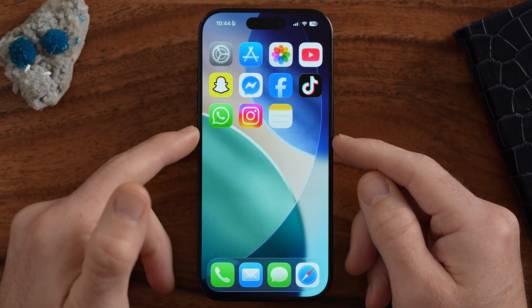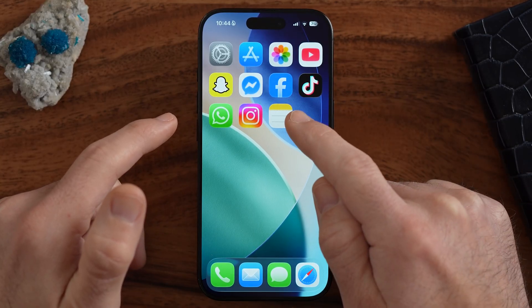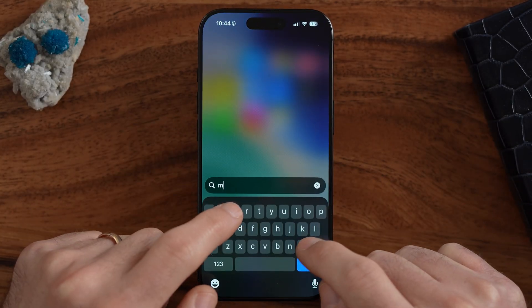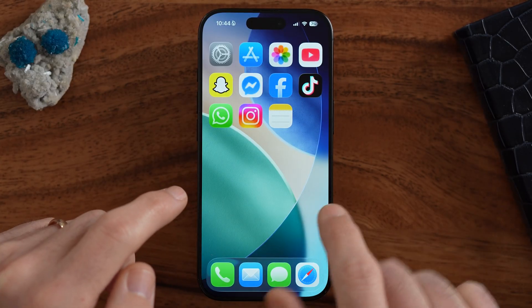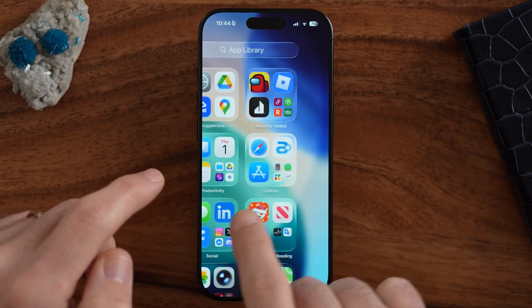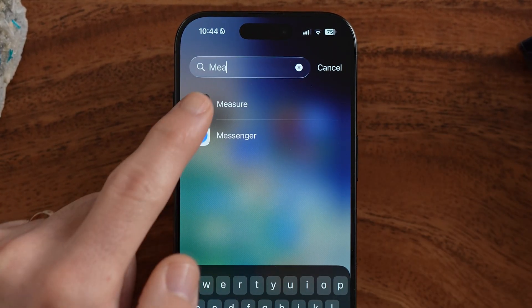The first thing I'm going to show you is the Measure app. We can access it just by swiping down and typing in 'measure' and it should pop up, or you can swipe all the way to the left to get to the app library and search for measure. The Measure app does two different things: it measures distance from one point to another, and it also has a level built in, which is a really cool feature.